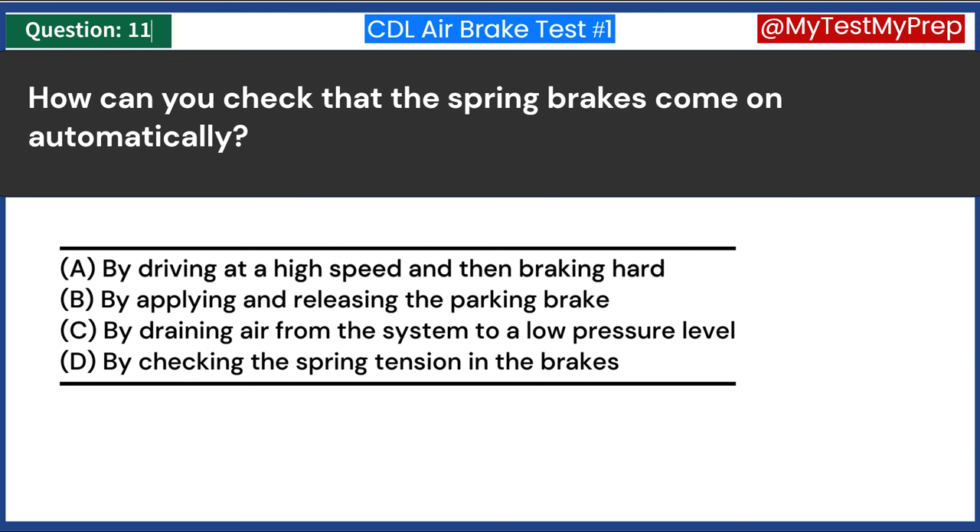The use of brakes on a long, steep downgrade is only a supplement to the braking effect of the engine. True or false? Answer A: True. When descending a long, steep grade, the primary method of controlling the vehicle's speed should be engine braking or retarder systems. The service brakes should only be used as a supplement to these systems to prevent overheating and ensure they remain effective when needed.